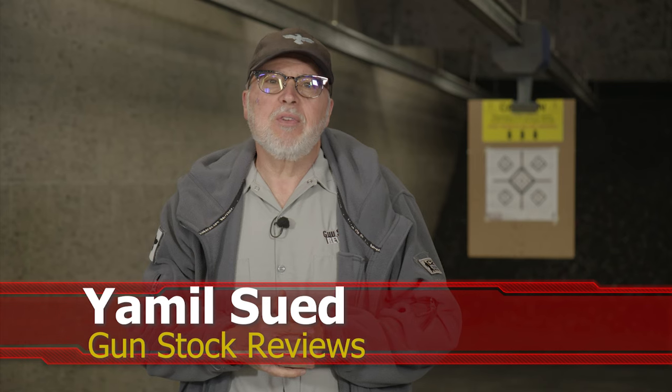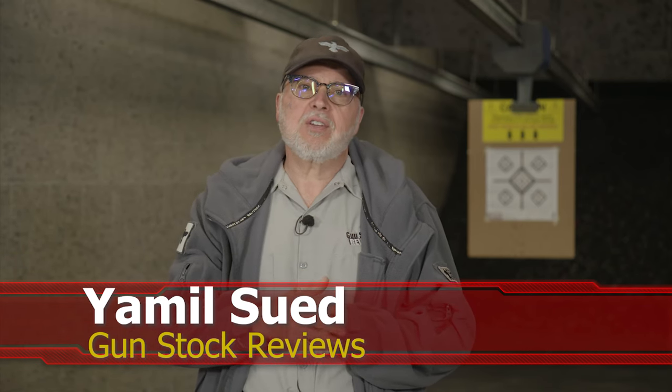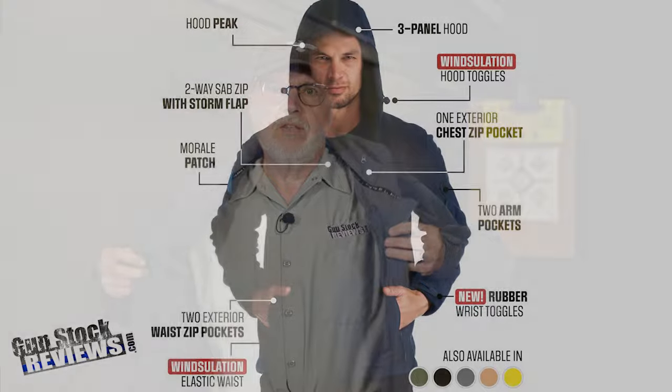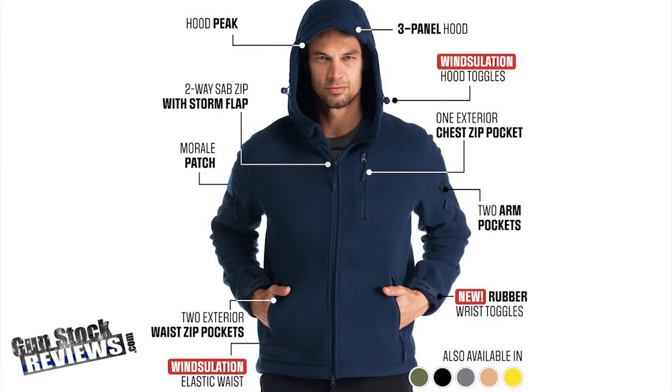Hello folks, this is Jamil Seth for Gunstock Reviews. We're here at C2 Tactical in Scottsdale, Arizona, our favorite indoor facility. Today we're going to be talking about something that you should think about as a present for your favorite hunter or shooter in your family or friend. This is the bearskin hoodie — the tactical bearskin hoodie.